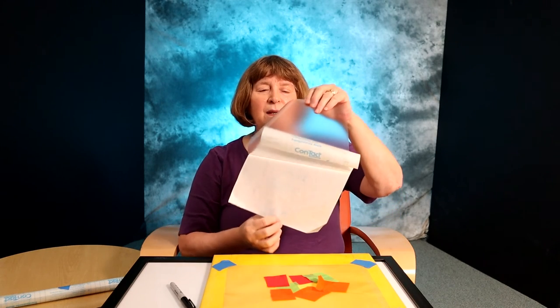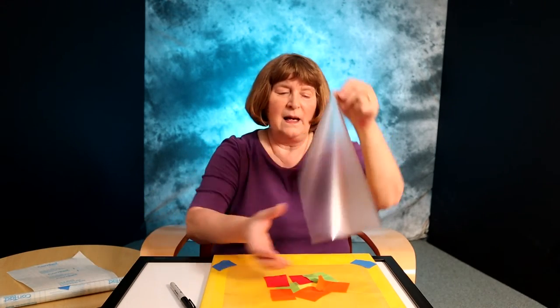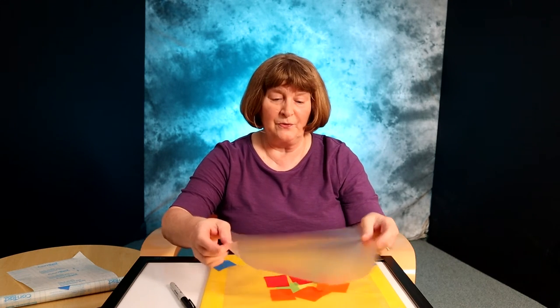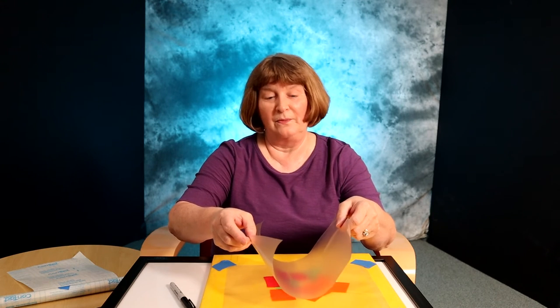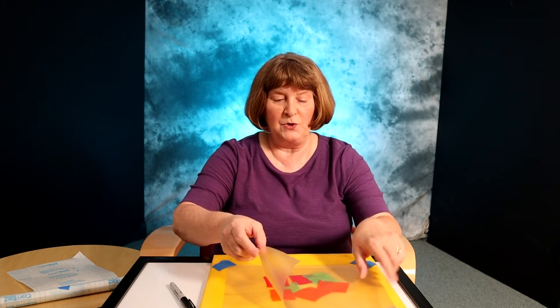I'm going to peel the backing off and lay it on top. It doesn't have to be perfect — if you try to get it to match up exactly, you will be spending a lot of time doing that. You can smooth it out, and when you've got that smoothed out, you can peel it off and hold it up.